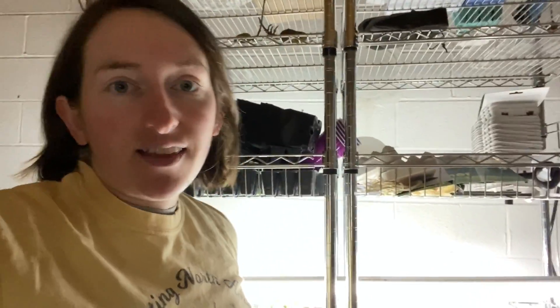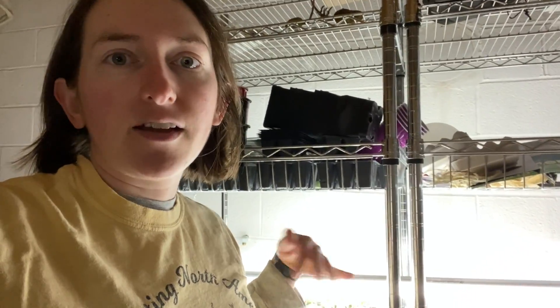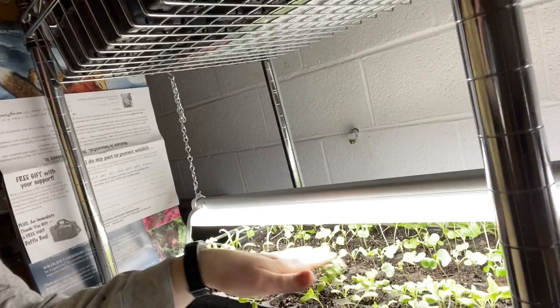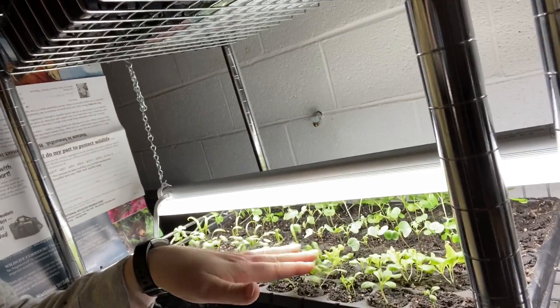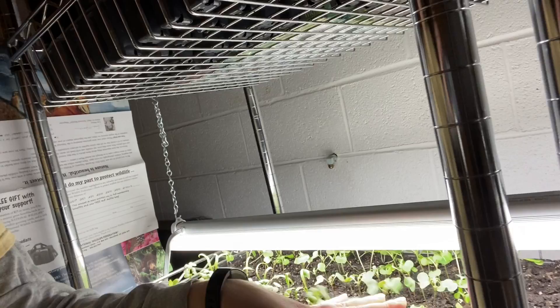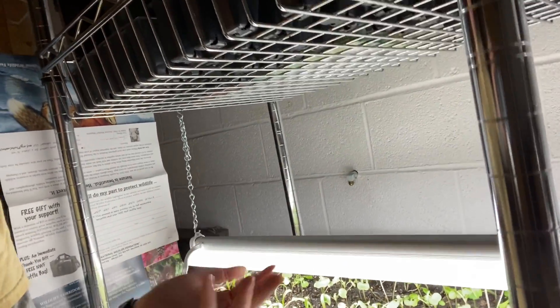After I thin them tonight, I'm going to set up an oscillating fan on a chair over here so it blows on them and agitates them a little. That's going to make them stronger — every day when I come down here to move the light I do this, and it helps them get stronger so that when they start the hardening off process they won't be so shocked by wind and the elements outside.